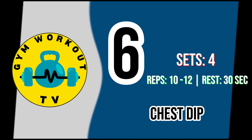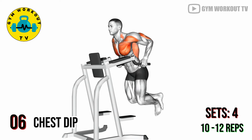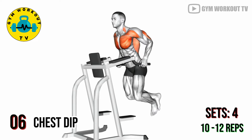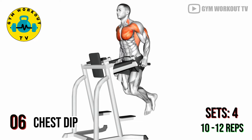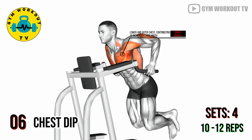Last exercise: chest dip. Use parallel bars to perform chest dips. Lower your body by bending your elbows, then push yourself back up. Chest dips target the lower and outer chest, contributing to increased chest width. Perform four sets of ten to twelve reps per set.